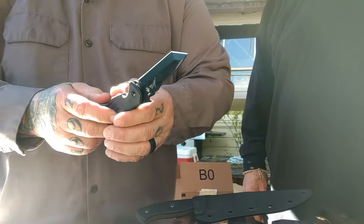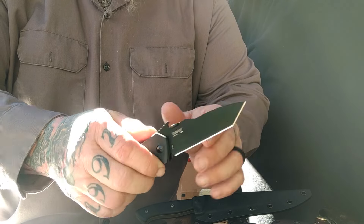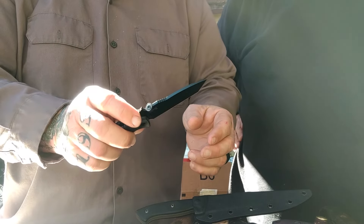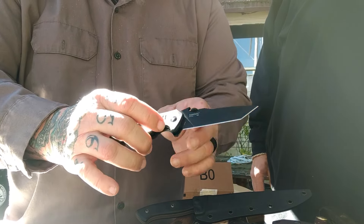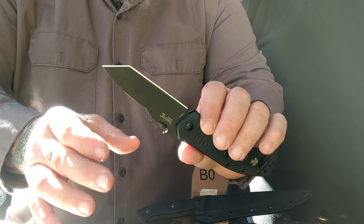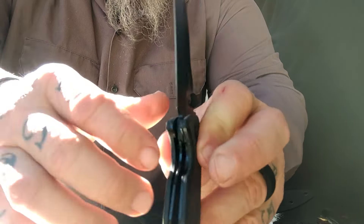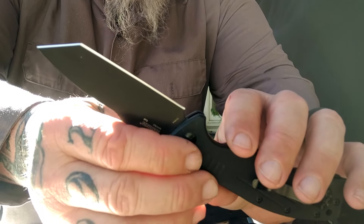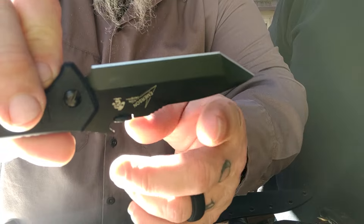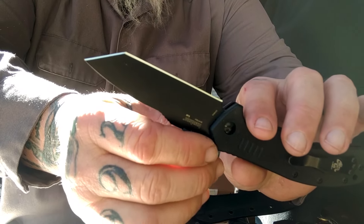Real quick — this is a Kershaw Emerson design, specifically the CQC-8 by Kershaw. It had the chisel grind on it. Everybody knows that about Emerson — Jimbo hates the chisel grind, so he sent it to DJ Horn. This is what DJ did with it. Amazing. You would never know he did anything to it. You're not going to find a blemish. We'll get a good photo of this on Instagram because it is insane work.